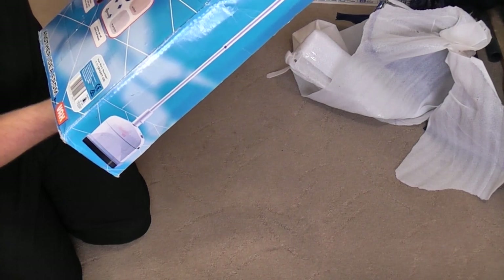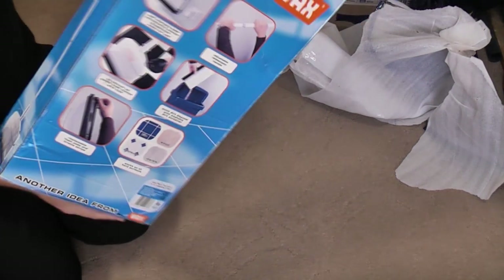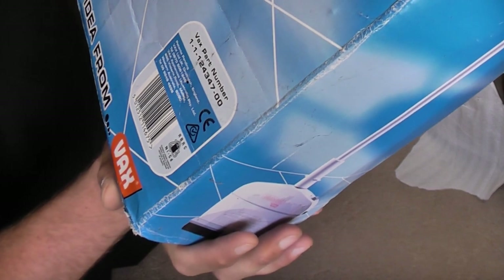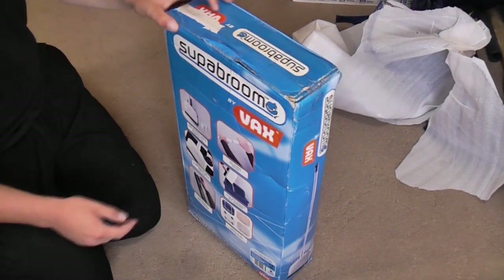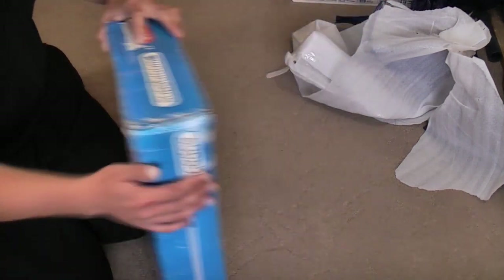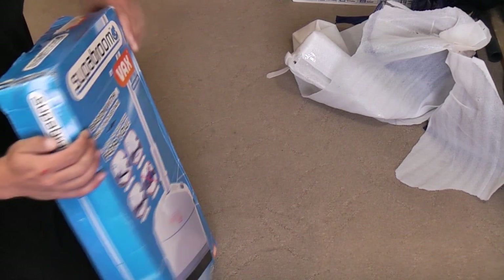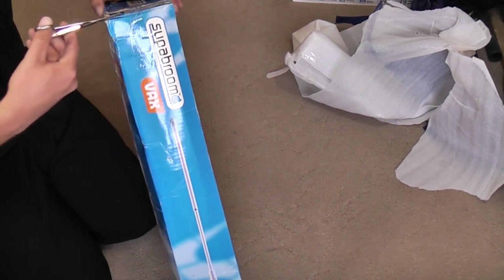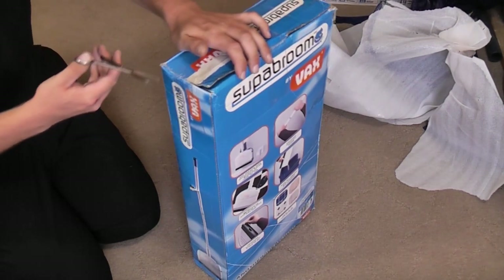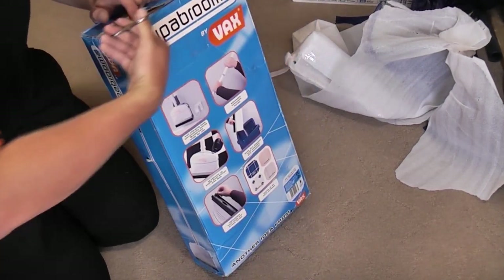Yes, it is a battery-powered dustpan and brush by Vax. As soon as I saw it, it looked fun — a fun little thing. Where is it from? Vax part number, patent pending. Vax Appliances Australia. So, I think it's been opened before, although it all seems to be nicely taped up. Who knows where or when it was opened.